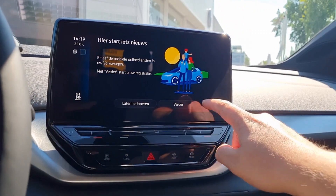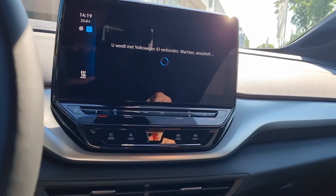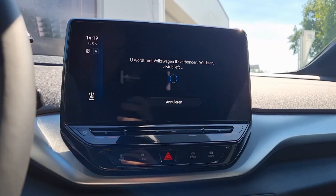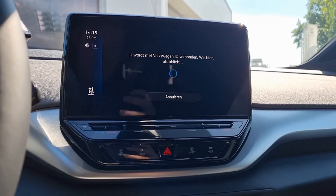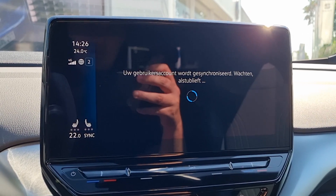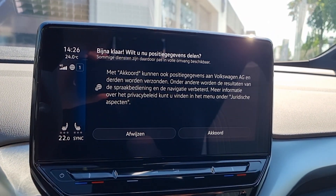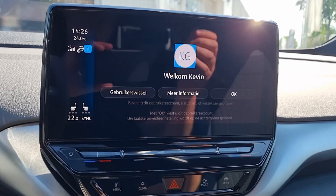First, in the new car you go forward and log in. The car says it's connected with Volkswagen ID, so you need to wait for a bit. Then the car says user account will be synchronized. Wait for a minute and you're almost done. You need to approve the position data the car needs for the CarTex technology. Press okay and it's done.